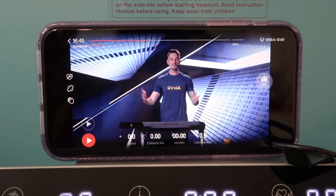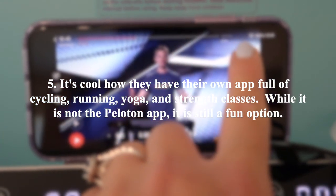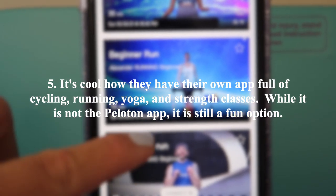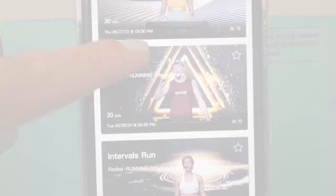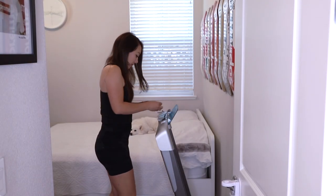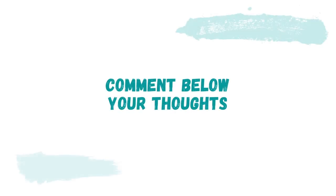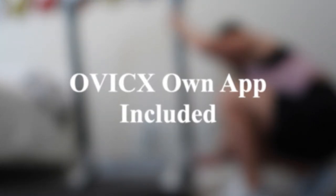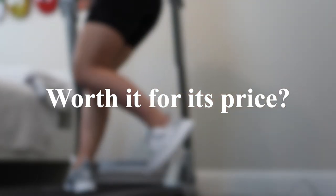Number five, it's cool that they have their own app full of cycling, running, yoga, and strength classes. While it is not the Peloton app, it is still a fun option. That should do it for today's video — I hope you enjoyed it. Be sure to like, subscribe if you're not already, and comment below your thoughts on this product. Do you like the fact that this treadmill comes with its own app with standalone classes? Do you think it's worth it for its price point?